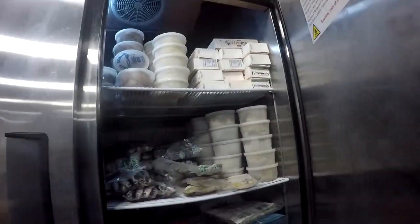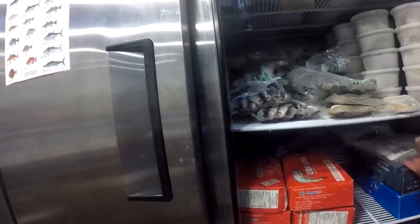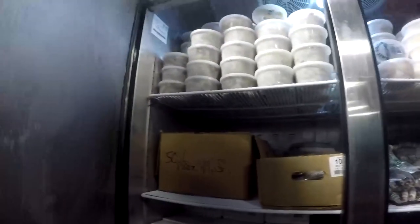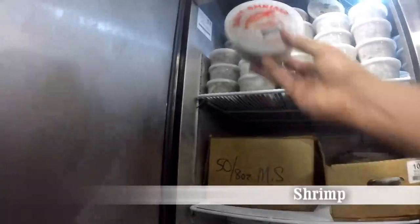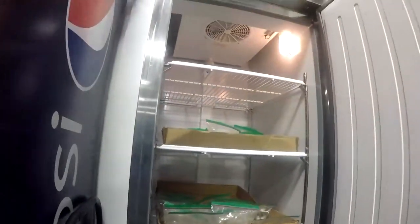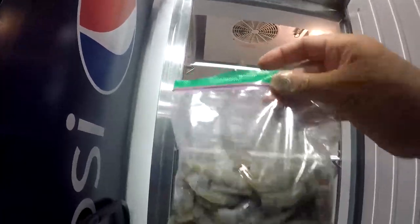Next we need bait. We got our hooks, we got our weight, we got a rig. What are we going to use for bait? There's a lot of bait in here - fish, mullet, squid. All these baits can work for different fish at different times of the year, but there's one bait that is going to catch mostly every fish, mostly every time of the year, and that is shrimp. Here we got some frozen shrimp. A lot of people say don't use frozen shrimp, but it works - they like it. If you can find fresh shrimp, go ahead and grab a bag of that too. Try it out and see which one you like better.